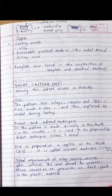Here is the diagram of the wax pattern. This is the tooth and this is the prepared cavity in the tooth. We will fill this cavity with melted wax and then replace it with the metal alloy. We will burn this wax and replace it with the metal alloy — this is the casting procedure.